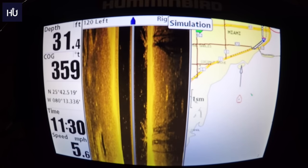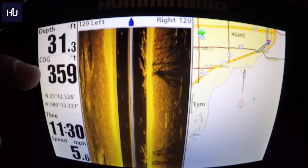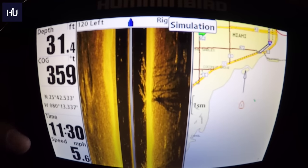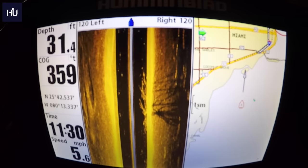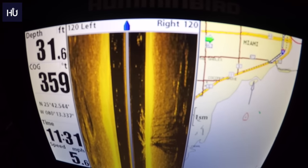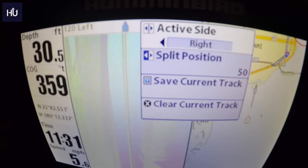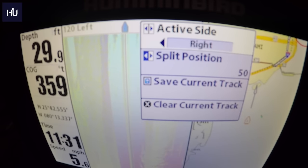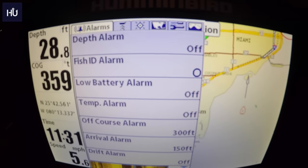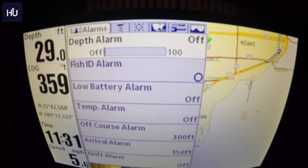On the left side you can see depth, temperature, coordinates, time, and speed — you can edit all of those, which we'll get into later. If you hit the Menu button once on whatever view you're on, it brings up a menu to control those two screens. If you hit it again, it takes you to your main menu.